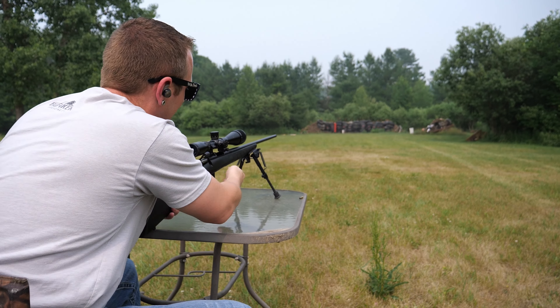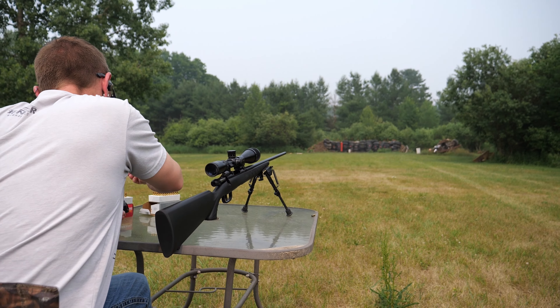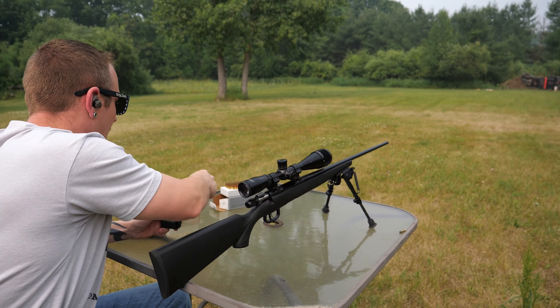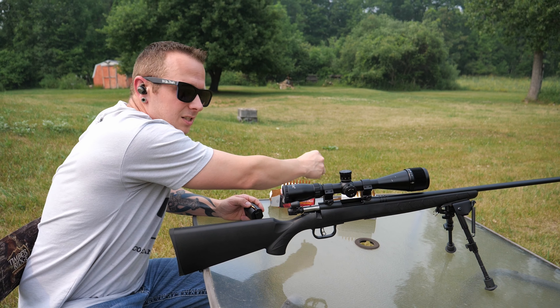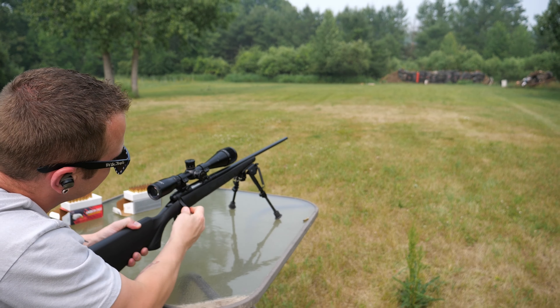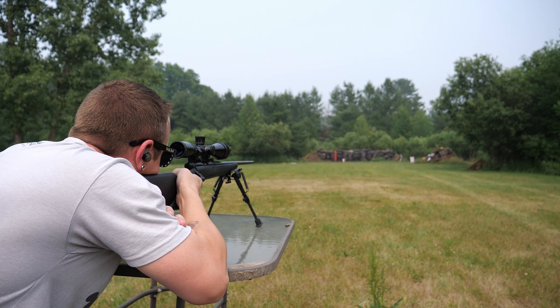All right, now we'll load up and do five rounds with the 20-grain and see how those ones do, then we'll walk down and take a look at them both at the same time. We do have the GoPro down there, so while I'm shooting we'll throw that up in the corner so you guys can see the impacts as we go. I'll go on the bottom target with this one.